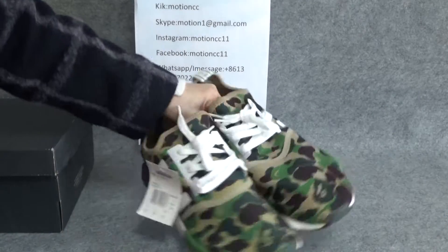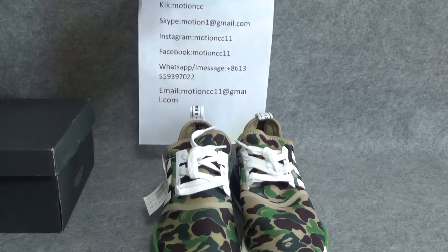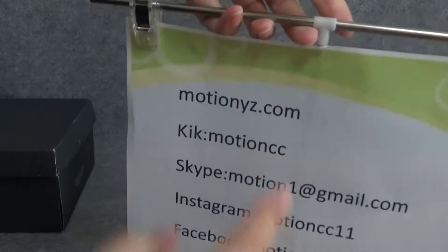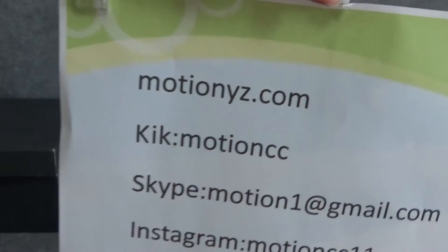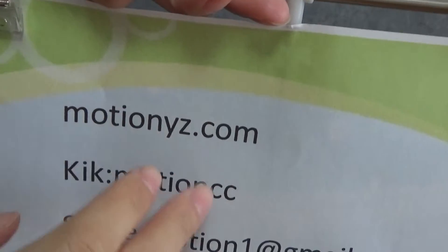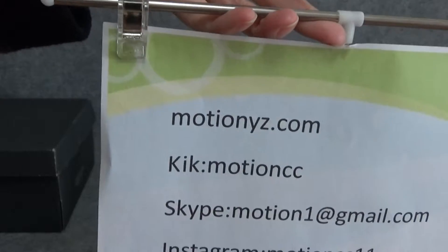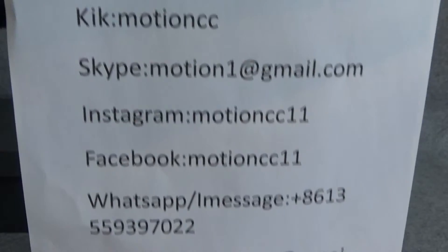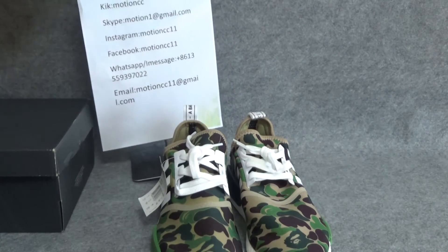How beautiful shoes! Do you like these shoes? If you like, you can contact with me. This is my contact info, and this is my website. You can go to my website to see so many popular and hot shoes these days, and I will give you a big discount. Thanks for watching, and see you next video. Have a nice day, bye!